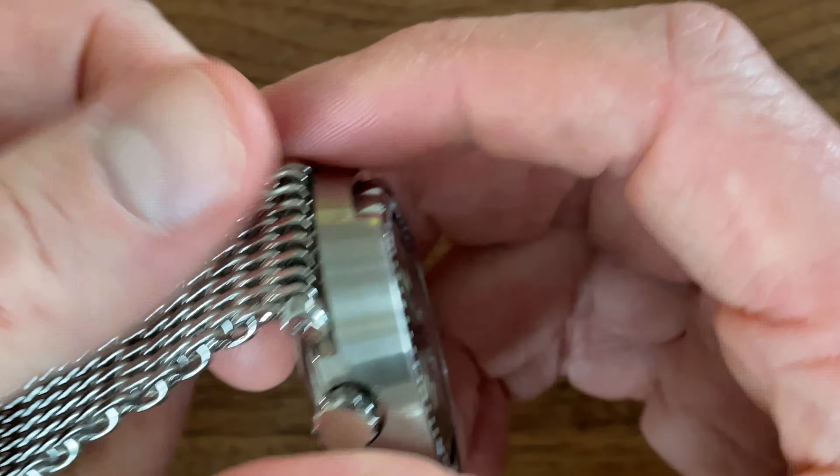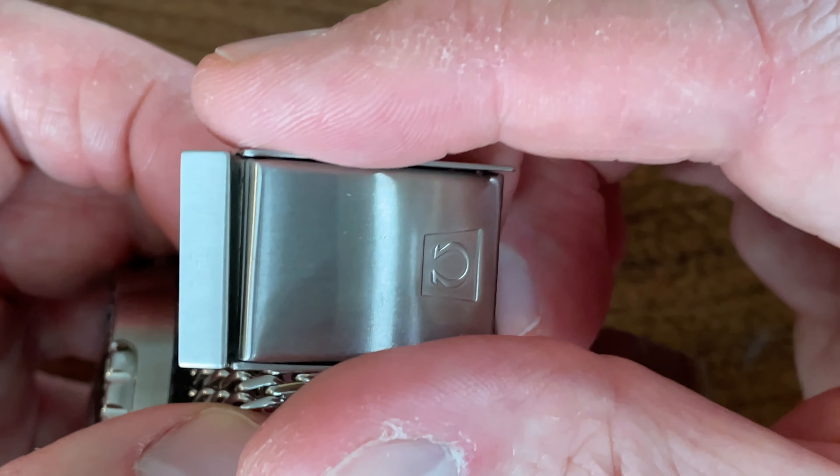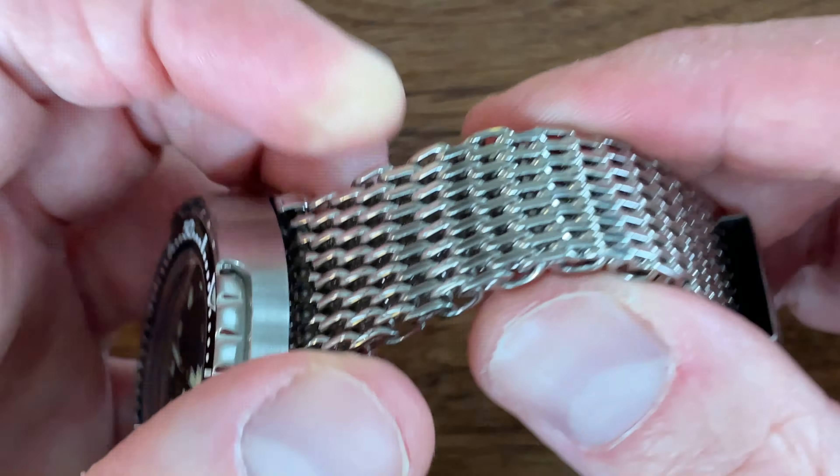A long time ago I had an original Omega mesh strap, which is why I still have this buckle. I haven't had a mesh strap in over a decade — maybe 15 years. I'll say that while I don't think the quality is quite as good as the original mesh or the newer mesh that comes on the newer Omega Ploprof, those watches are significantly more expensive. For the money, this is very good value and it feels like it would last a lifetime.